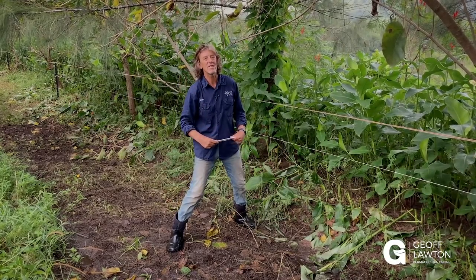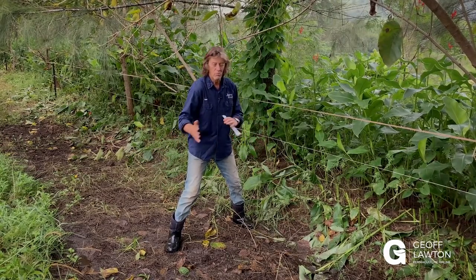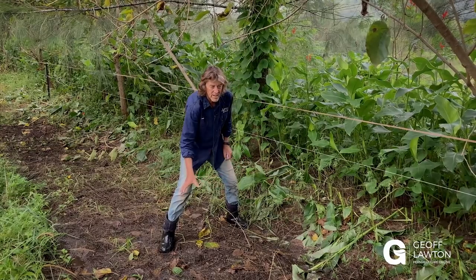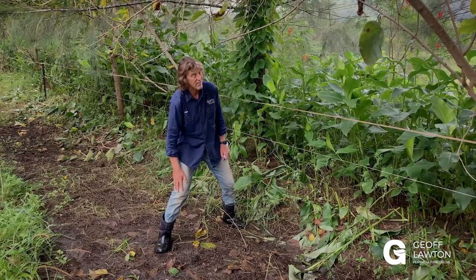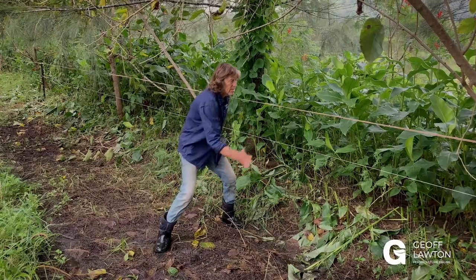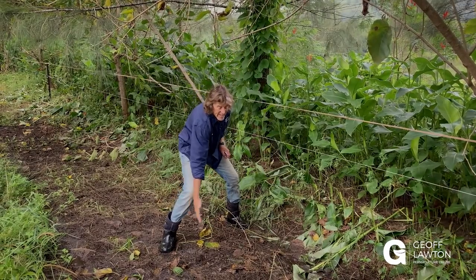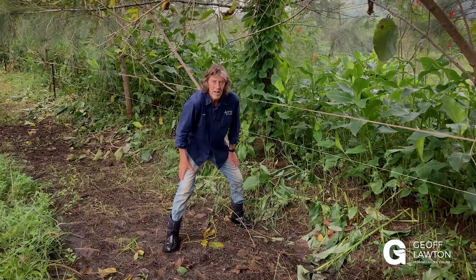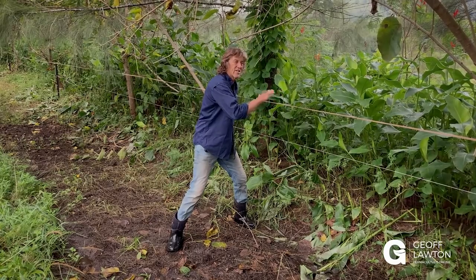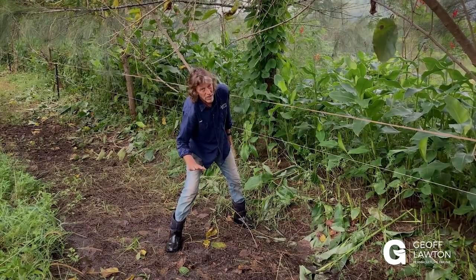Now you've got a Chinampas-esque type system — the most productive, sustainable design system ever documented in the history of the world: the Chinampas. Mostly canals and water. So what you dig out, you go a bit deeper, you end up in the water table, and you've got a kind of permanent canal-pond aquaculture — the most productive aquaculture. Lots more edge in these stripped canals, and the extra material makes a higher mound. So you've got a well-drained mound, because what you gain here in depth of water you gain there in the height of the mound — a better-drained mound, concentrated soil, and a deeper, more usable aquaculture canal pond.